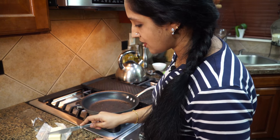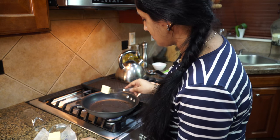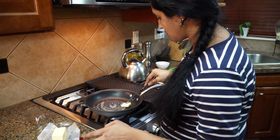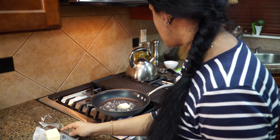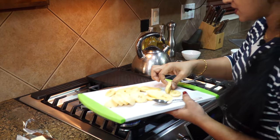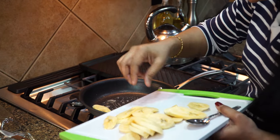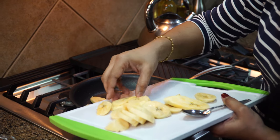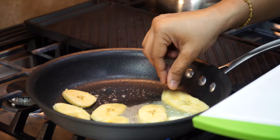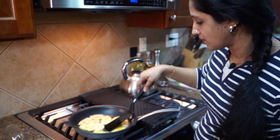Our pan is nice and hot. We're going to add in a tablespoon of butter. Once that's melting, let's add in our plantains one at a time. Place them right into the pan. We're trying to toast both sides, so lay them flat. It's time to flip them over.